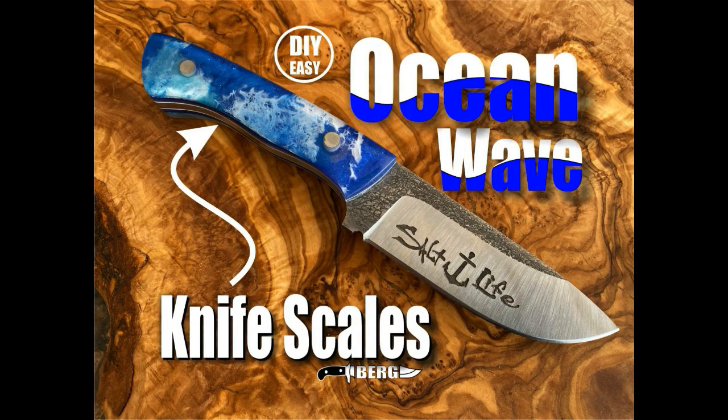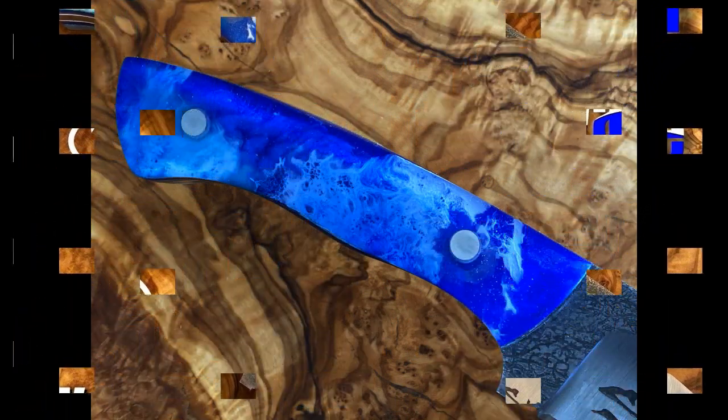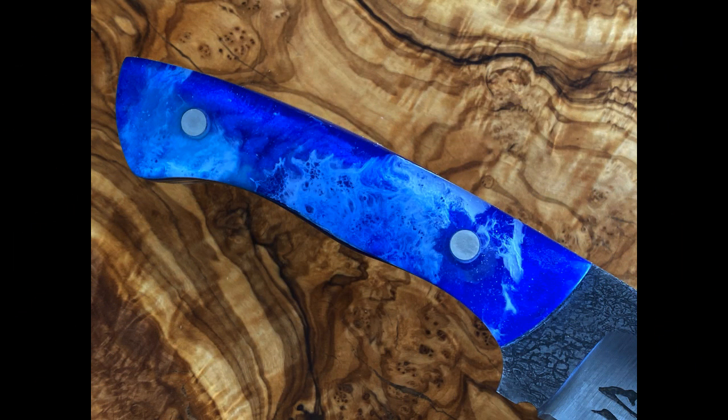Welcome to DIY Easy Crafts and BergKnifeMaking.com. Today we're going to take a look at how to make these Ocean Wave knife scales and mount them onto this salt life themed blade.